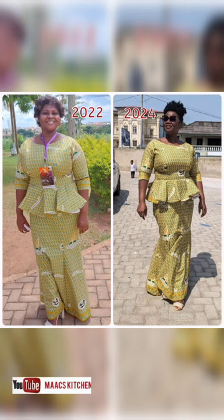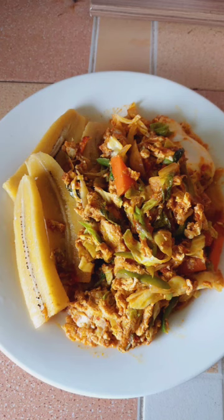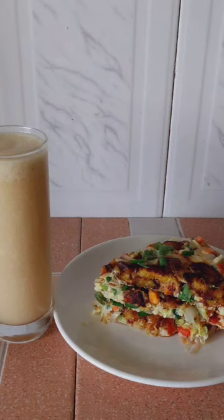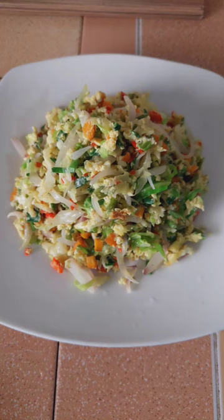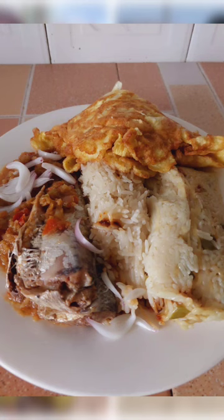This is a 2022 picture — you can see the difference compared to March 2024. I started this weight loss journey in January 2024. That's not the only food I eat; I eat everything, just in moderation. I do one meal a day with portion control, focus mostly on vegetables, fruits, and oats, and I also exercise a lot.